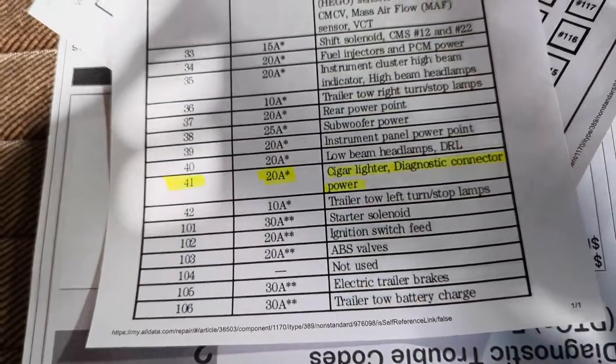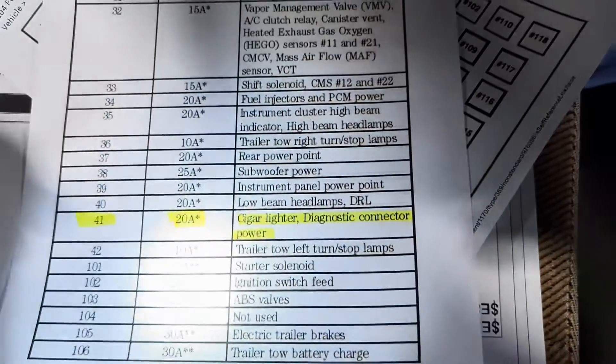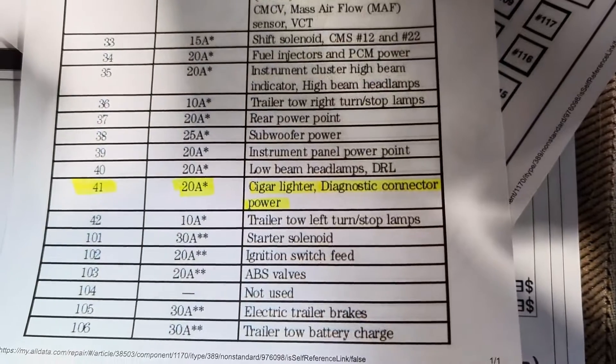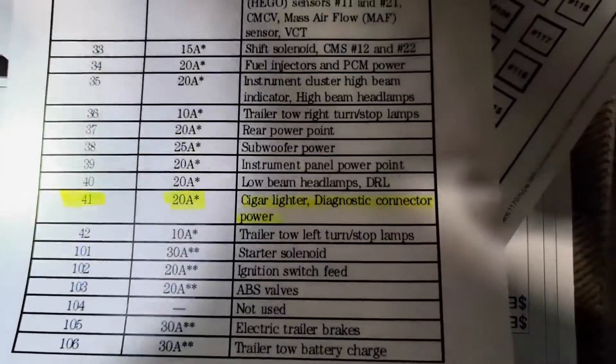I went into the service information and looked up the fuse for the diagnostic or data link connector, and lo and behold, it's the same fuse as the cigarette lighter. So it's probably not uncommon for this fuse to blow. It's a 20 amp fuse, fuse number 41.